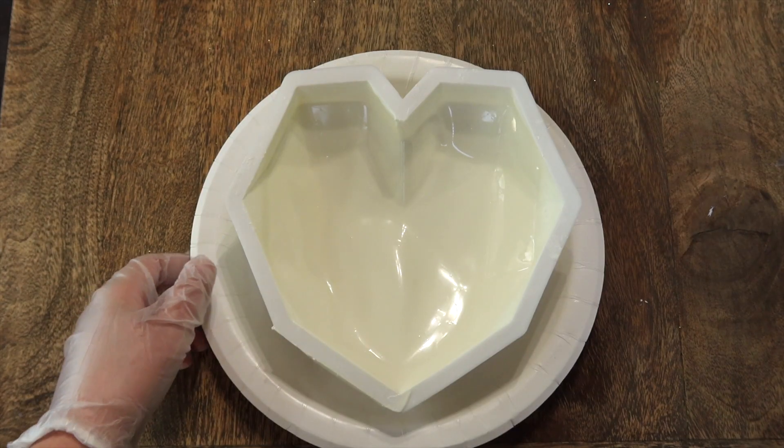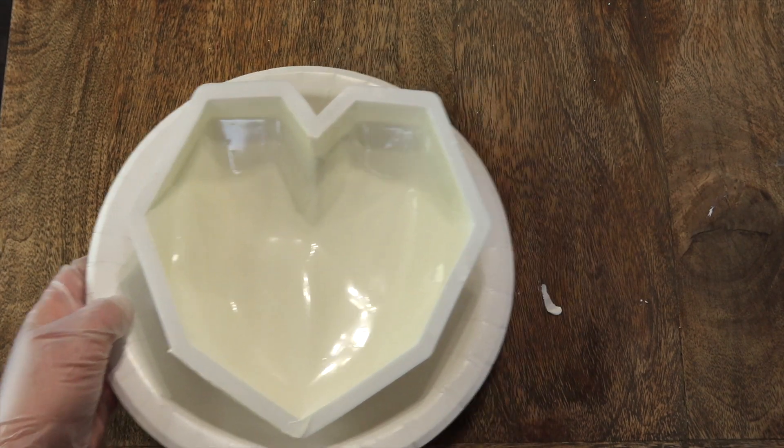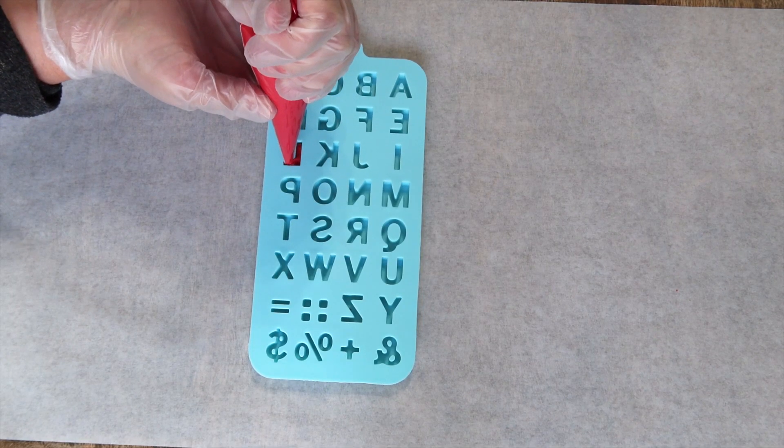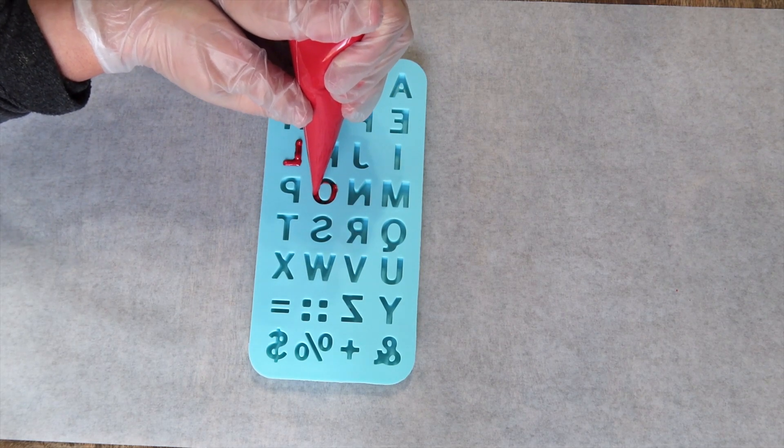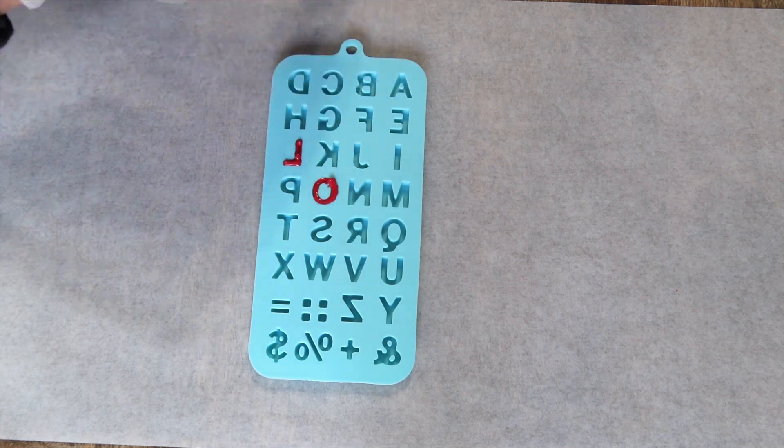Now I'm going to place my heart on a flat surface and place it in the refrigerator until it's all set. While we're waiting for our heart in the refrigerator, I went ahead and melted some candy melts and put it in a piping bag to move on to the letters.